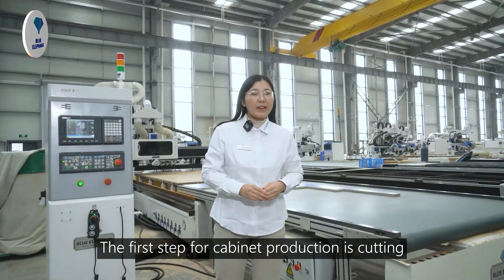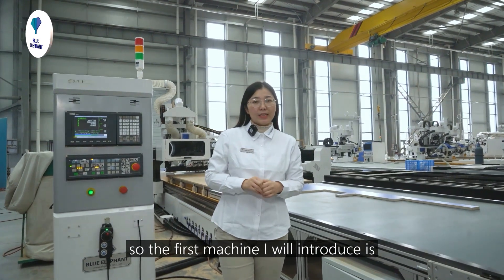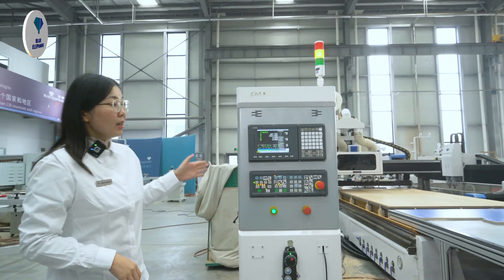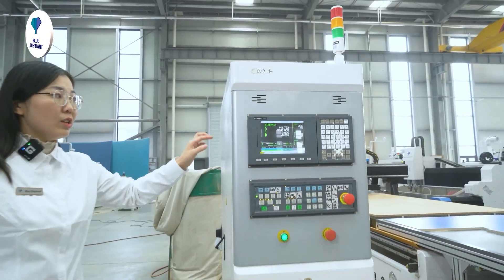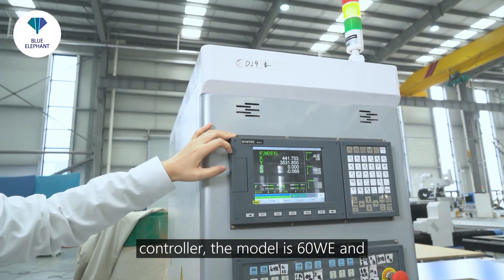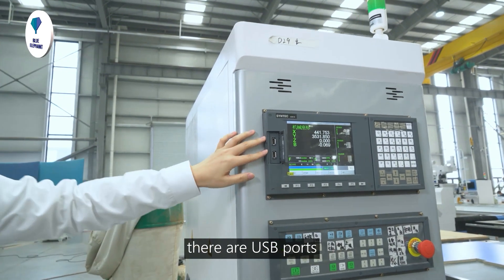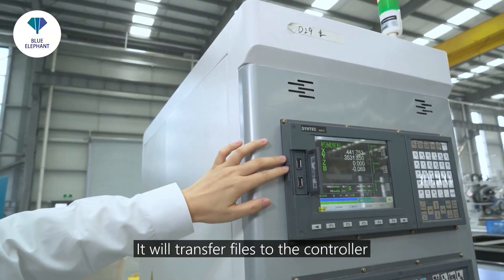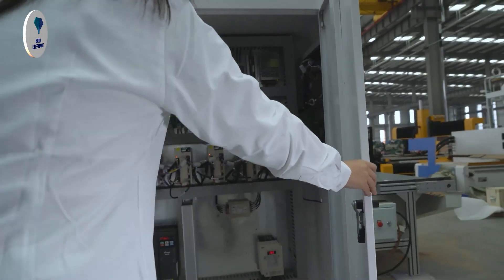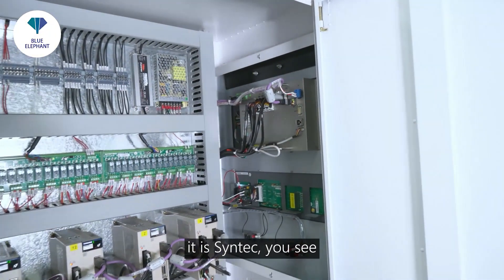The first step for cabinet production is cutting. So the first machine I will introduce is the Nesting Sensen cutting machine. This machine uses a Taiwan Sintech controller. The model is 60WE, and there are two USB ports. It will transfer the files to the controller. This is the controller board — it is Sintech.